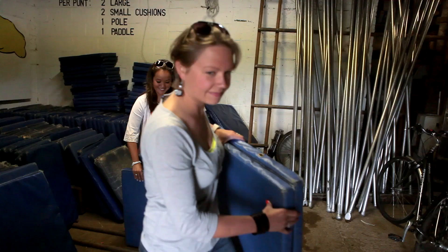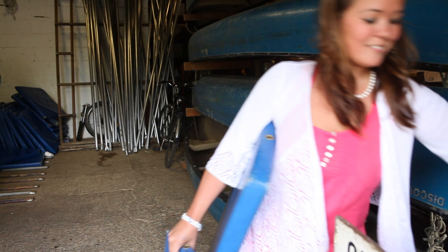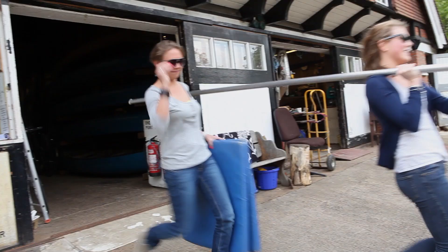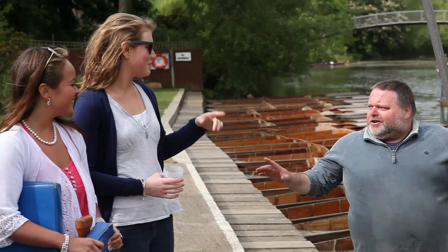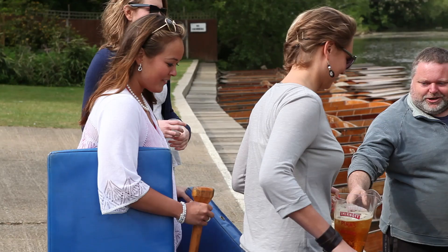Okay, so girls, help yourself — you need two large and two small cushions, one pole, and just in case, a paddle. Okay girls, you ready? Who's gonna be doing the punting? Okay, so you're gonna go on last, you two.